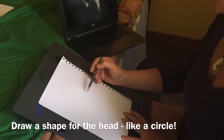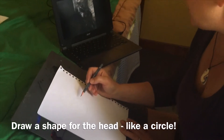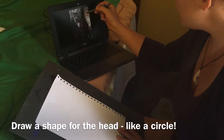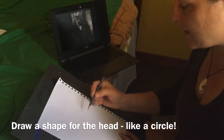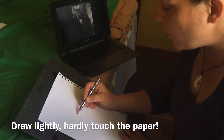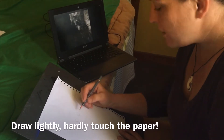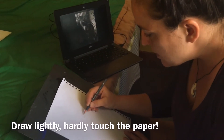I do that really lightly because we're going to draw the furriness later. And where on her head would her eyes be? Actually, right in the middle. I'm just going to do that lightly, because if you press hard you can't change your mind later, and we need to be able to change our minds.